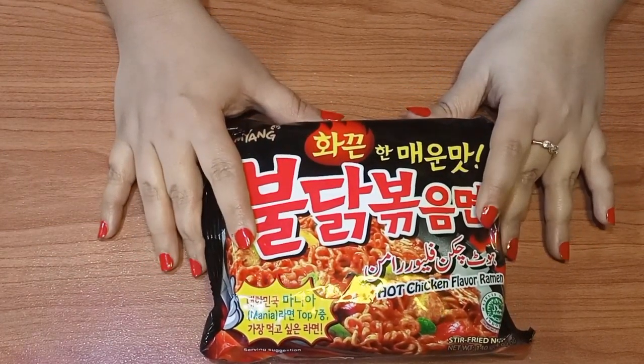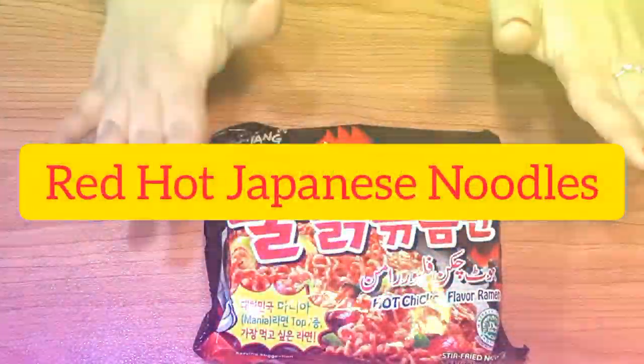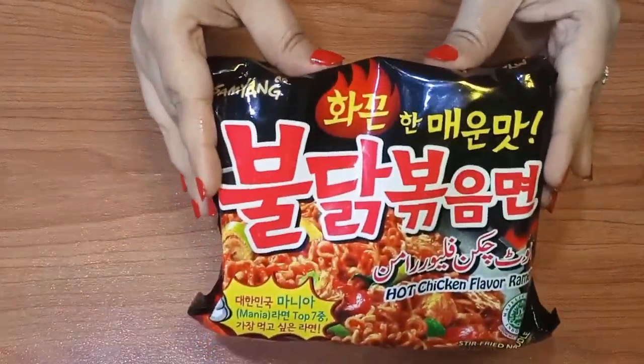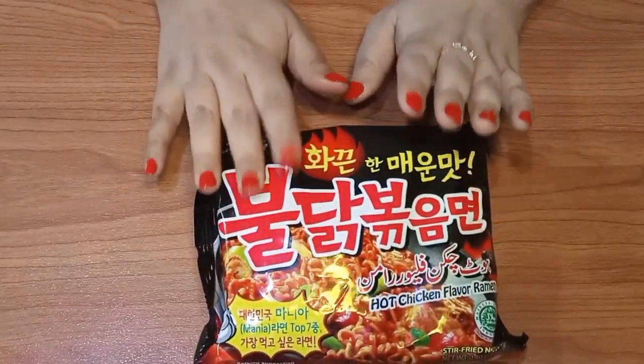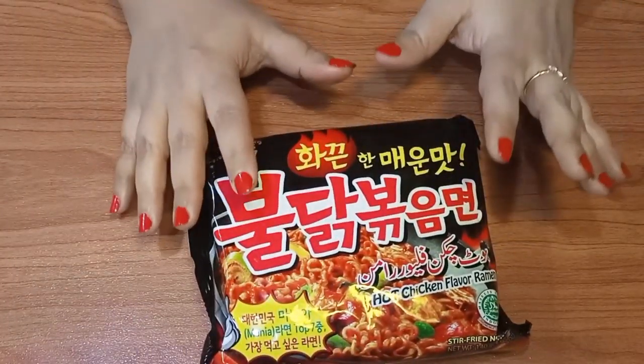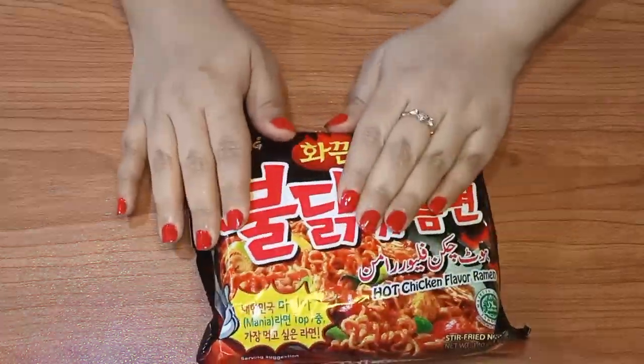Today, we are going to make Japanese noodles. I personally like these noodles and I have tried them all. I am sure that many people have tried them. They are basically Japanese noodles and it is popular that they are very spicy. If you like the spicy flavor, you should try it.